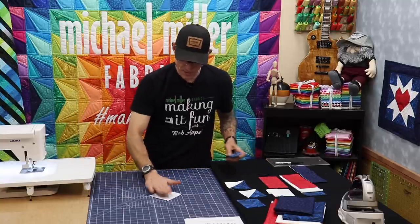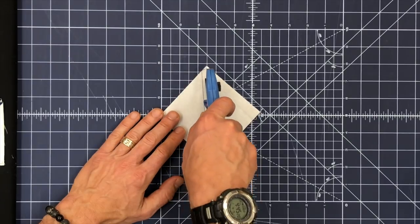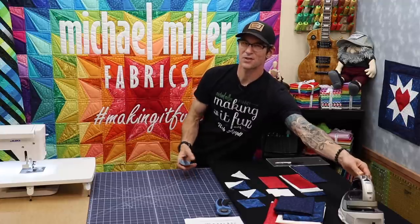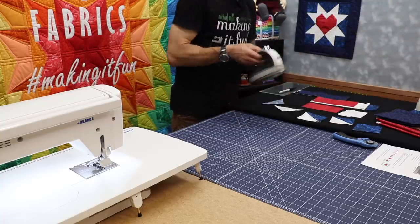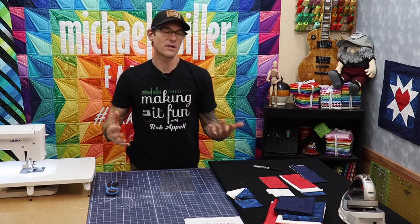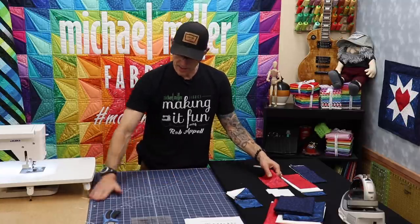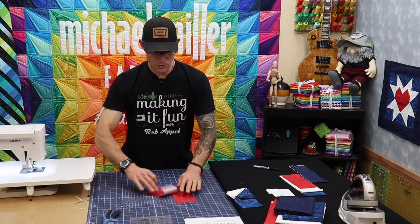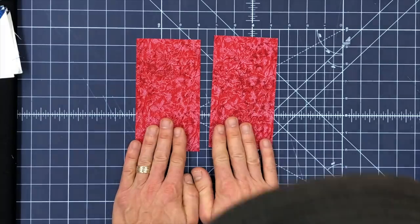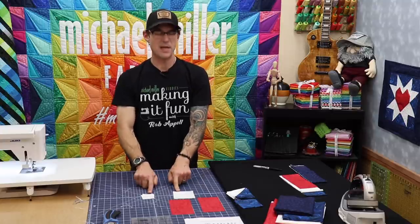Next I'm going to trim them — use your ruler to keep your hands safe, but if you take your time you can just trim through them. Then go ahead and press these to the dark side, just by holding the dark fabric up in the air as the iron goes through. That forms the outer border. Now we're diving into the heart itself — the center is going to be super fun. I'm going to use this red fairy frost, and I'll have two of these rectangles plus four little white squares with diagonal lines drawn across them.